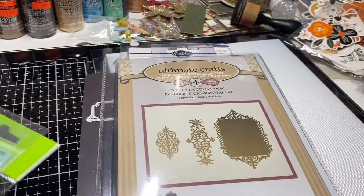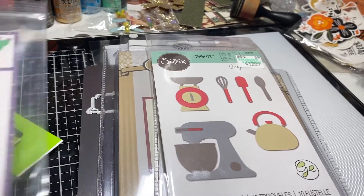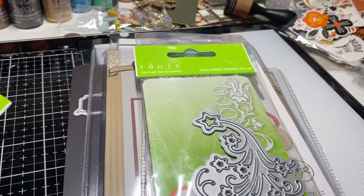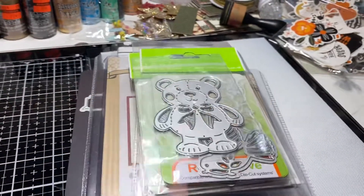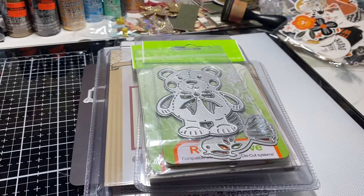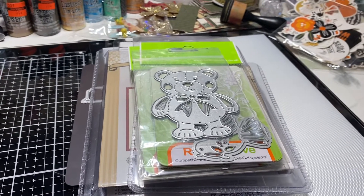If you are interested, please email me at crafteegurl — that's C-R-A-F-T-E-E-G-U-R-L — at gmail.com. If it's still available I will let you know. Please pay promptly within the hour; if not, I will go to the next person. Once again, this is $30. Thank you!